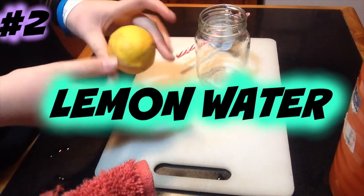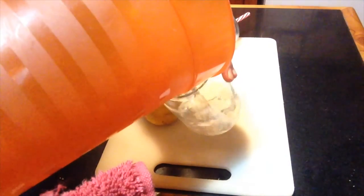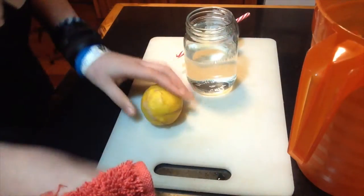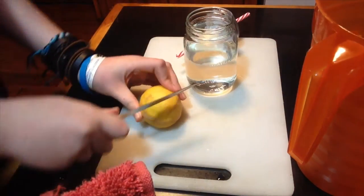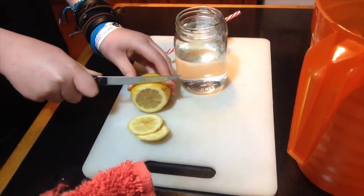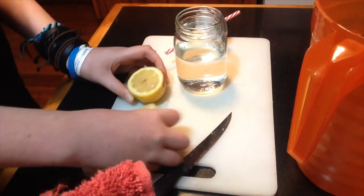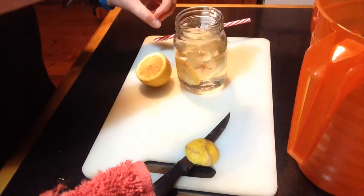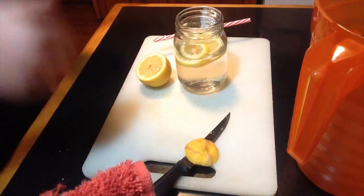So now the second one is just going to be like a lemon water. There are a lot of variations you can do with it. I'm not going to have too much water. Just cut the lemon up into little bits, take those, and plop it in. And it's ready to go.